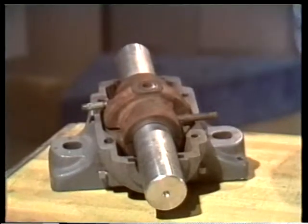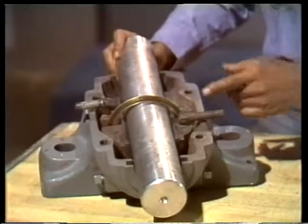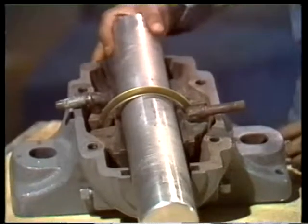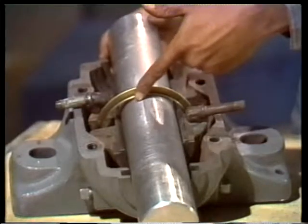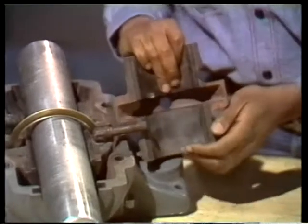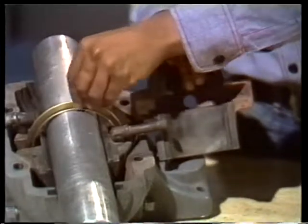Now you can see the bearing — it's in two pieces just like the housing. Here's the shaft and the oil ring we mentioned earlier. You can see that the oil ring turns as I turn the shaft. The ring carries oil from the bottom of the housing up to the shaft. Let's look at the upper half of the bearing again — its shape makes sense when you realize that this slot is here to give the oil ring space to move around the shaft.